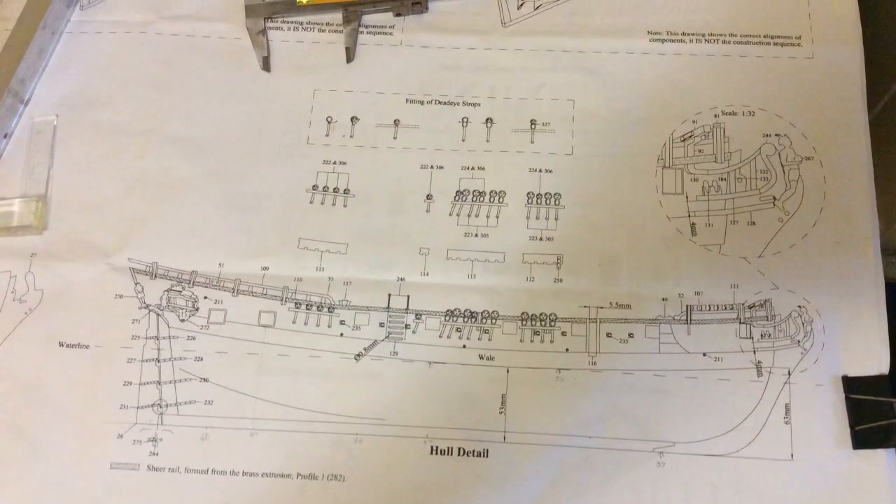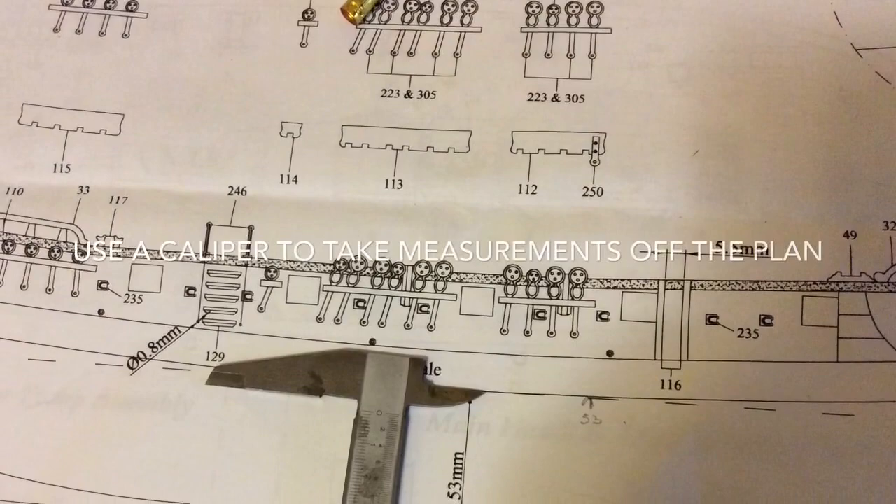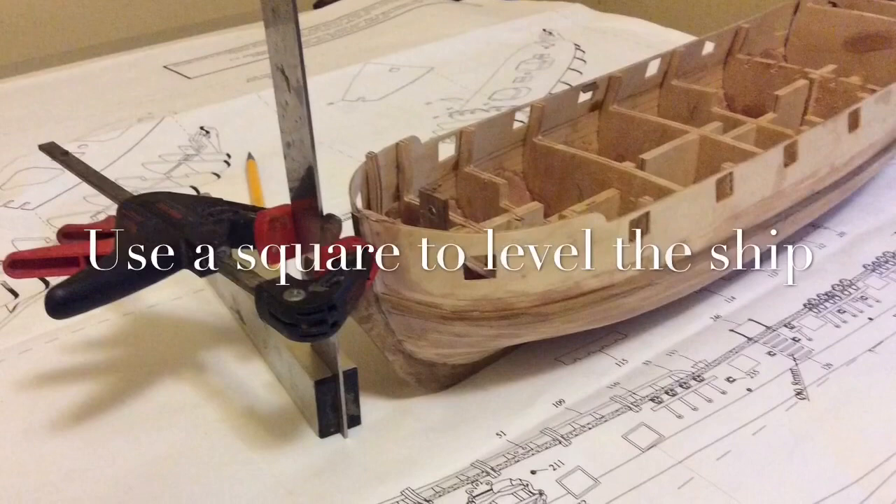Perhaps the biggest challenge I had was actually marking out the exact placement of the wheel. To do this I used a caliper and took the measurements of the plan and then drew them onto the boat itself. Some of the measurements are given on the plan, but I took individual measurements under each of the windows back to the bottom of the wheel, and that allowed me to have help with the curving of the wheel line.